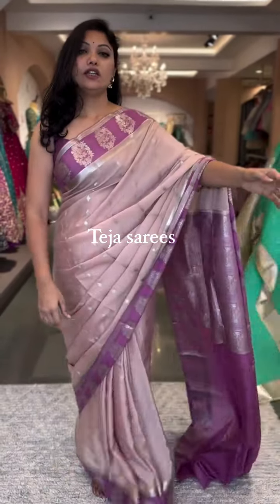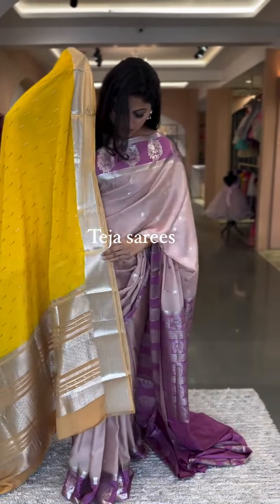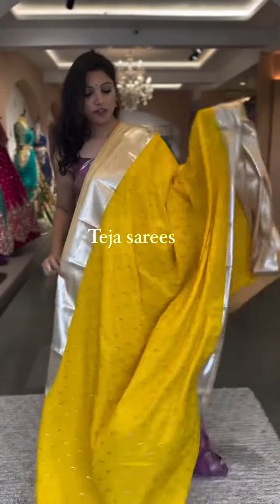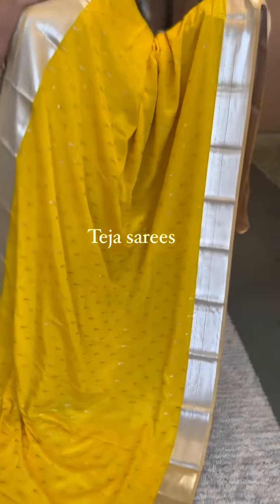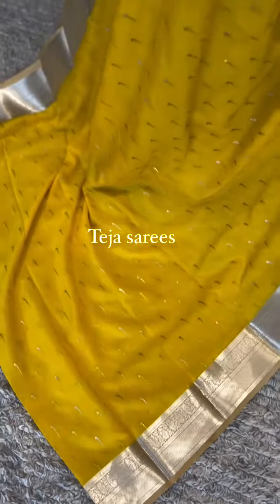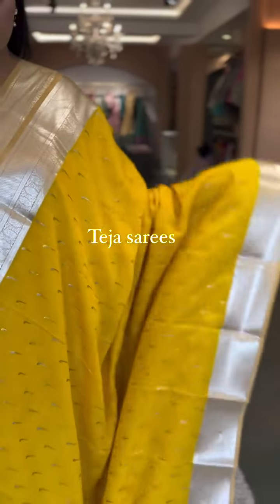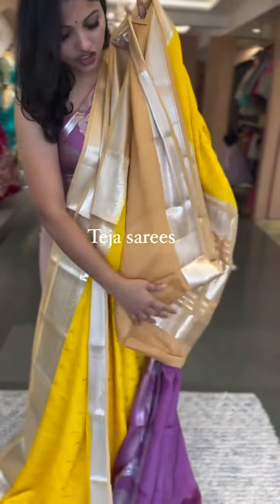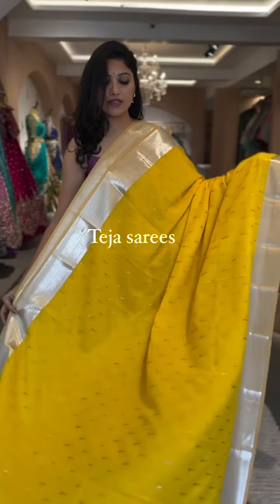We also have a yellow saree in the same design — yellow with a beige or biscuit color. Perfect for Haldi ceremonies or any events. Yellow with silver zari is always a standout. Silver and gold zari munia vutas over the body, small zari borders on both sides, and a contrast pallu and blouse in a dark beige or biscuit shade. This is number three, $16,500.